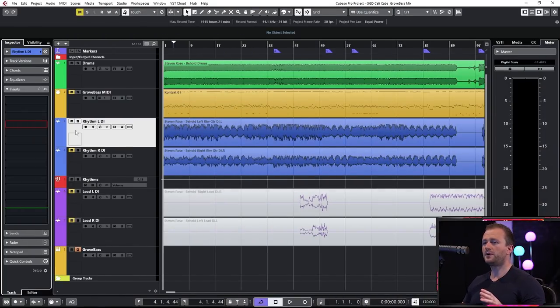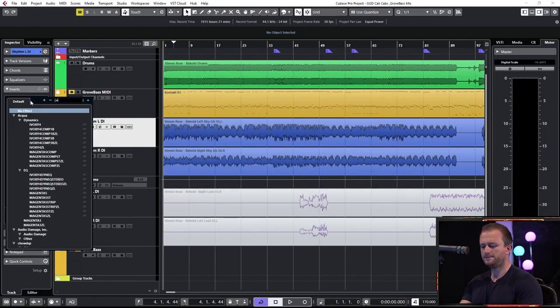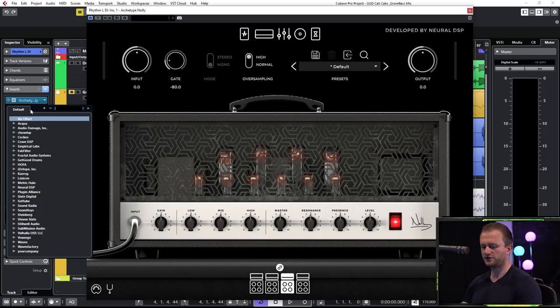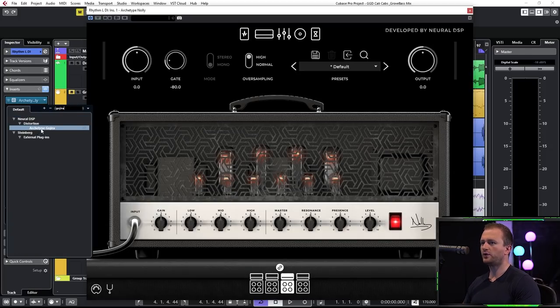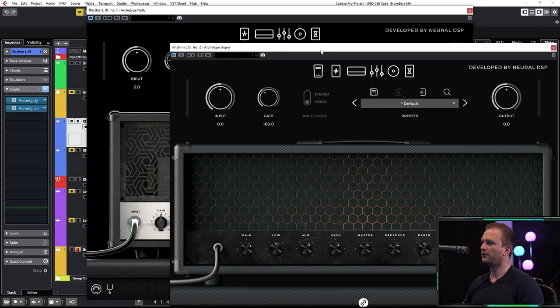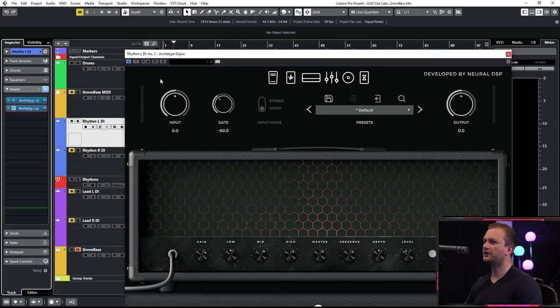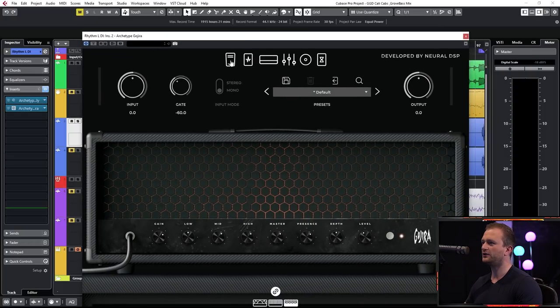We're going to begin by loading up the Archetype Nolli, followed by the Archetype Gojira. This is a very novel way of using these that you may not have thought about before. We're going to go back to the Nolli and kill the amp, the EQ, the cab section and the post effects. We're just going to have the pedals, then go back to the Gojira and kill the pre-effects, the pedals, the post EQ, the cabs and the post effects.